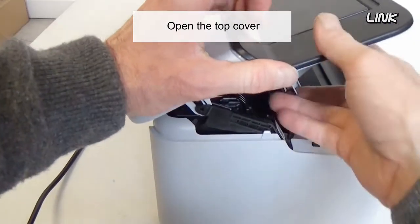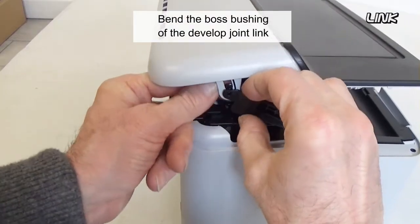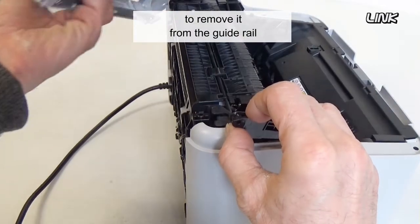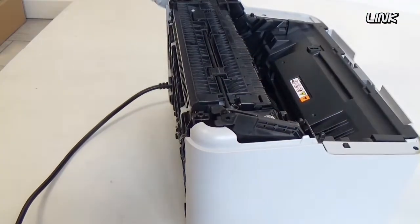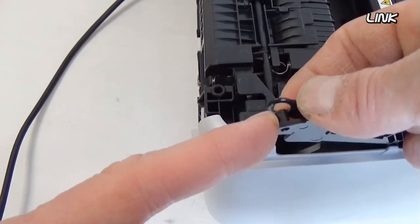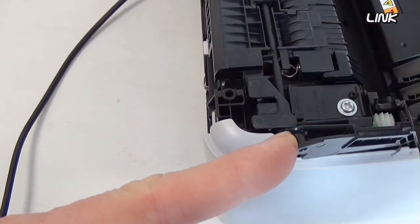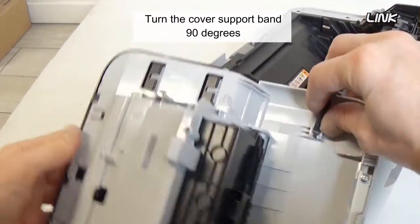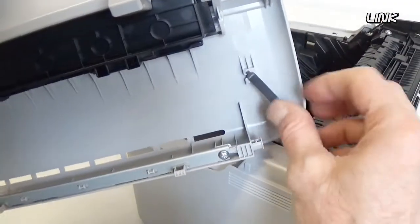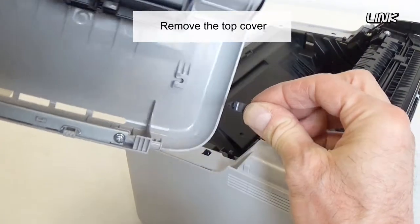Open the top cover. Bend the boss bushing of the developed joint link to remove it from the guide rail. Turn the cover support band 90 degrees and slide it, then remove the top cover.